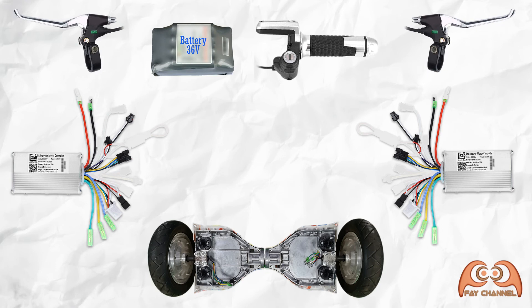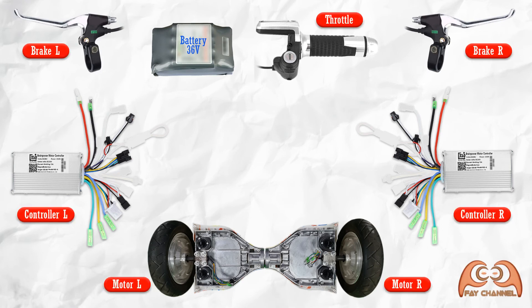This is a diagram of the equipment that will be used. There are left and right brake handles, a throttle handle, a 36-volt battery, two controllers for each motor, and the hoverboard motor.